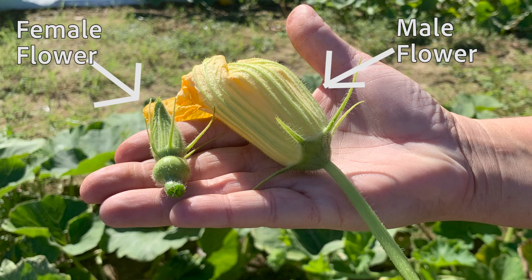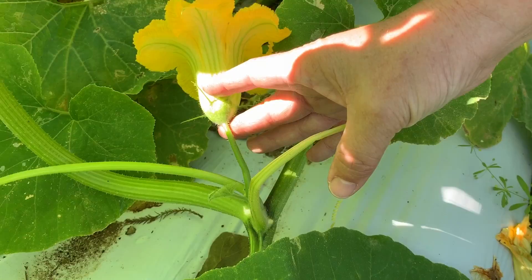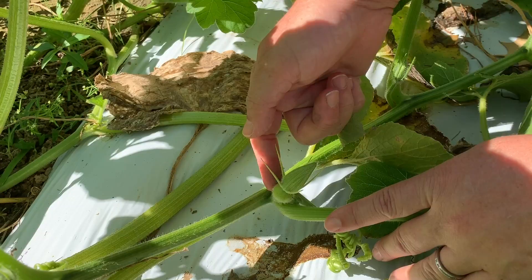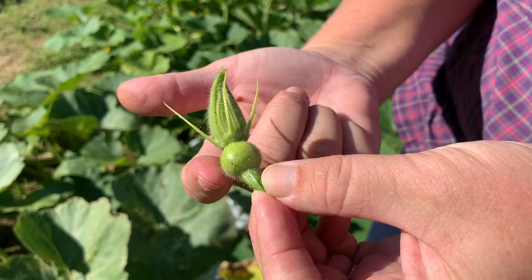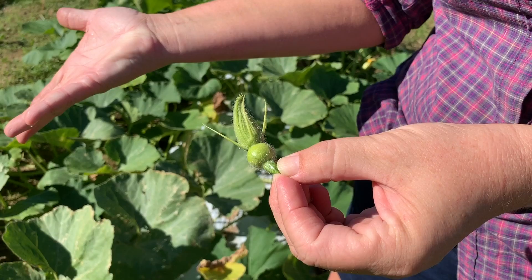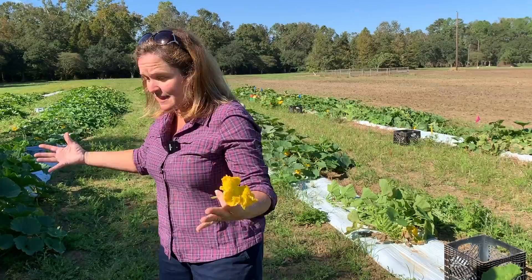On winter squash, the male and female flowers are separate on the plant. If we zoom in right here, you're going to see a beautiful male flower — notice there's no ovary behind that blossom. This is where the bee gets pollen from. Here's a nice female flower for comparison: the bud hasn't opened yet, but you can see the tiny ovary behind it — the baby squash. If bees visit this female flower at least 10 to 12 times with pollen, it will be fertilized and swell into the winter squash we're after.